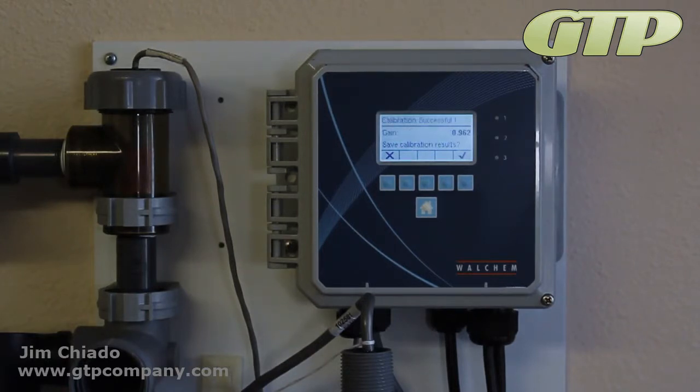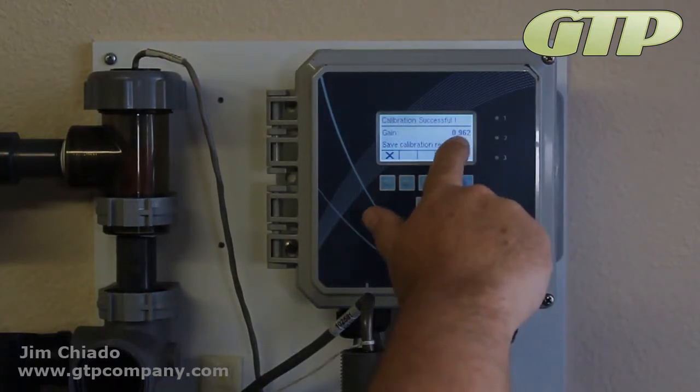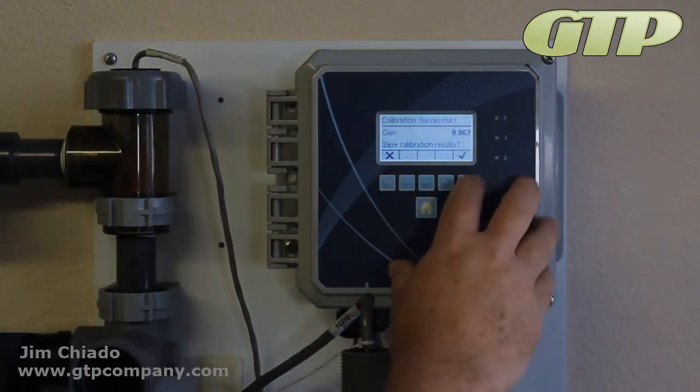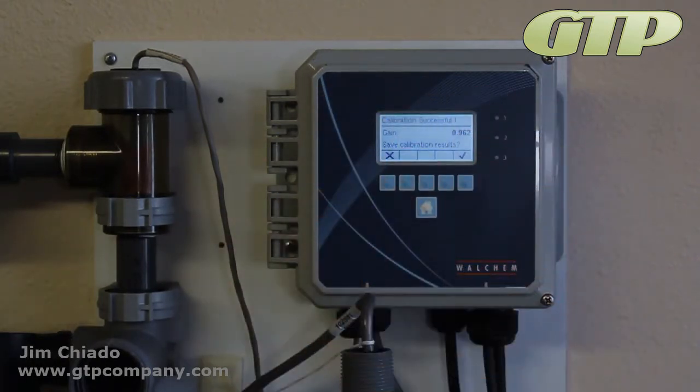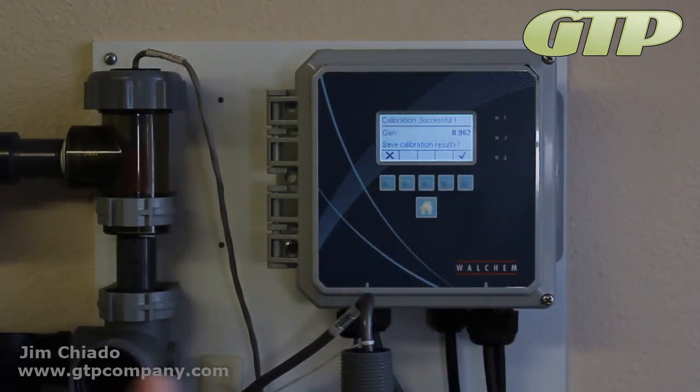We are getting close. Gain: 0.962. If the gain were 1.5 or greater, that's where the factory defaults kick in. You're going to have to replace it. You can move it to get closer, but eventually you're going to have to replace it. Call us — we always have them in stock. I wouldn't recommend putting them on your shelf because they do have a shelf life.